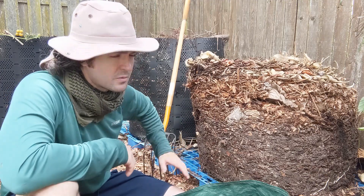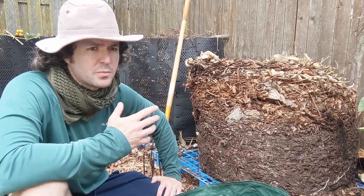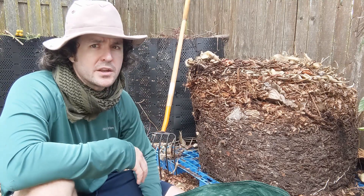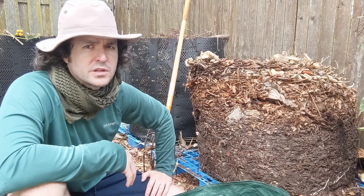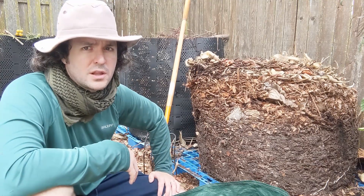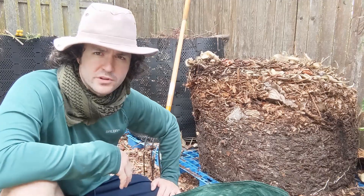I'm also going to be using some of my own compost. When you start a project like this and you have to build soil, you realize all these inputs — the cost can really add up. If you can fill a portion of your containers with your own compost, you'll save some money. And I think the final product will be superior too, because if you're making your own compost at home and doing it right, it's going to lend a lot of microbial life to your soil — fungi, protozoa, beneficial bacteria. Basically it's a probiotic for your potting mix.